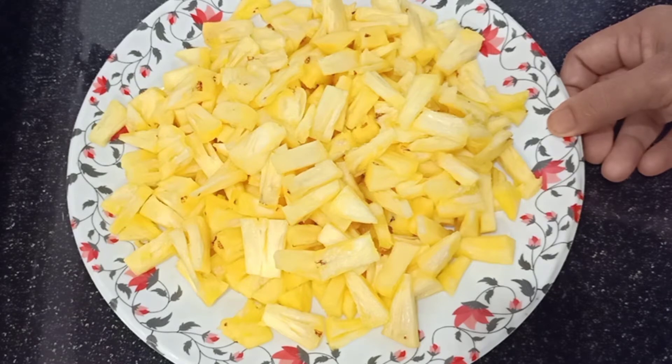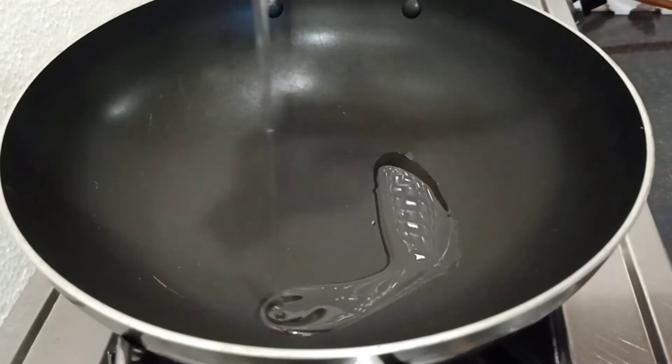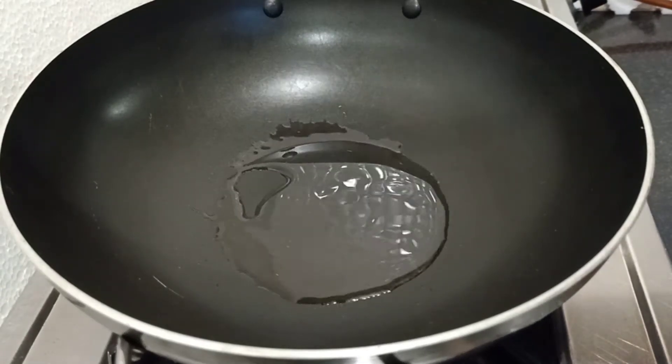If we are ready to make a pan, we will prepare the pan. Let's put a little bit into the pan.